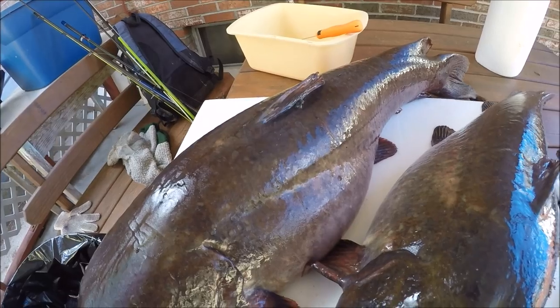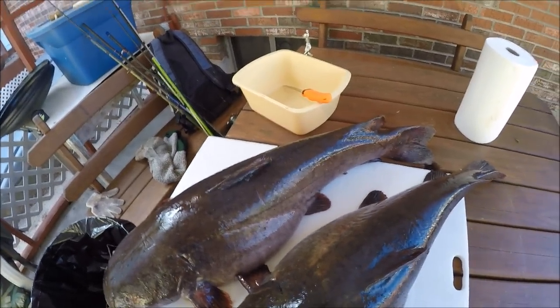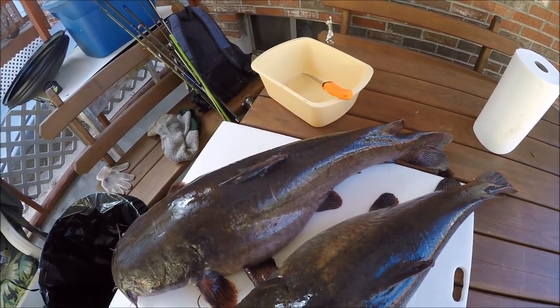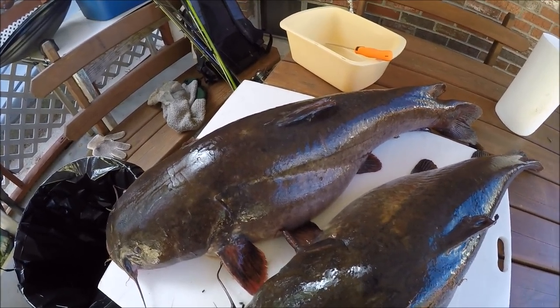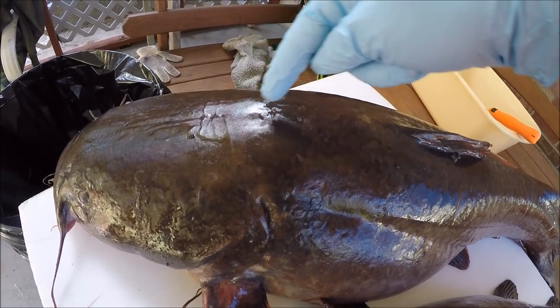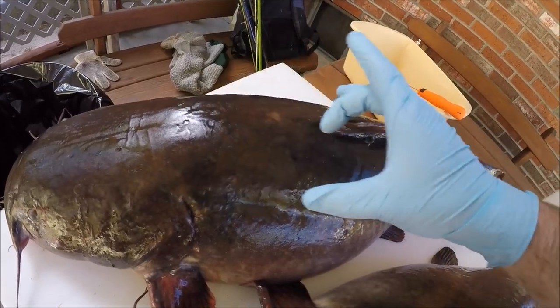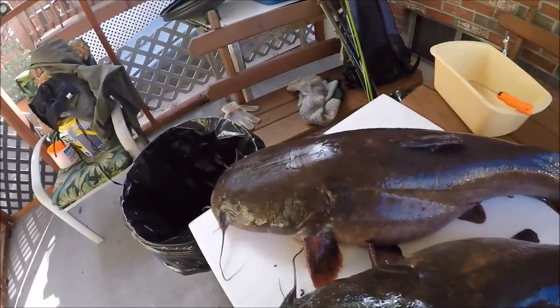Same thing as panfish, bass, rockfish — they're all filleted the same way. The only difference is up here behind the gill plate, you've got a big nugget of meat that a lot of people miss, but you can cut that out.